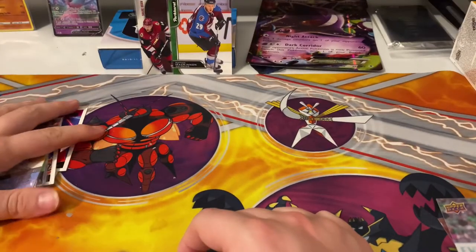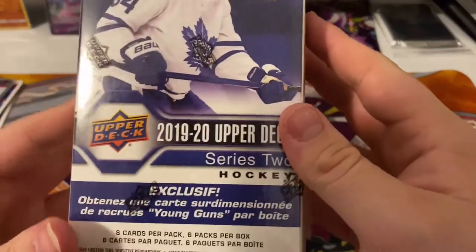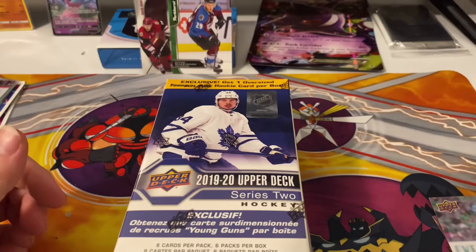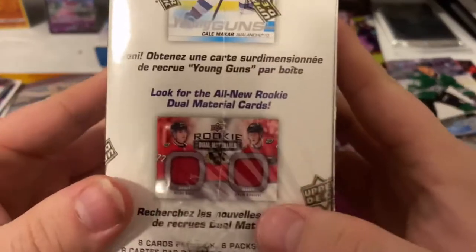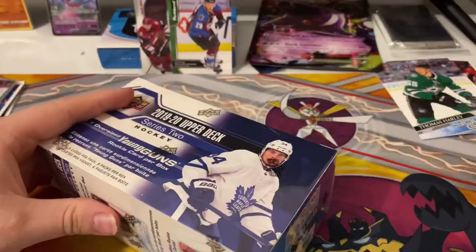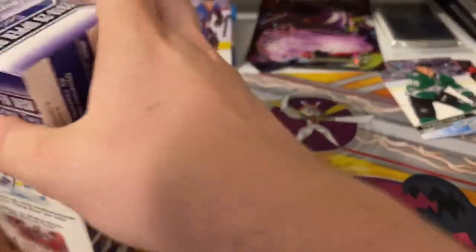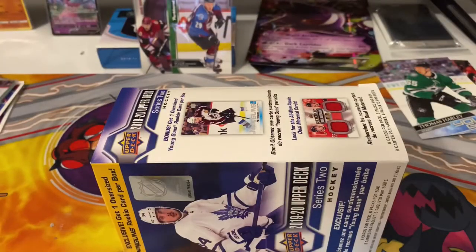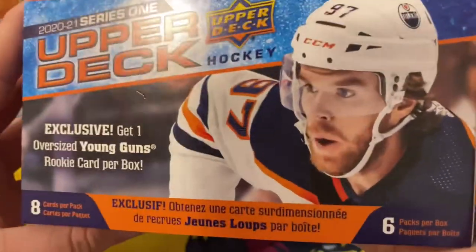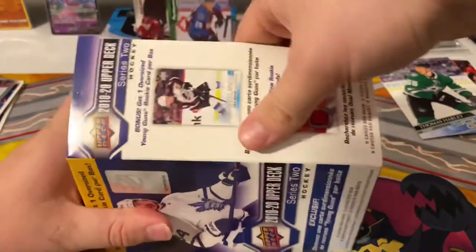Hello and welcome to a new video. Today we're gonna have a short video — we only have this Upper Deck exclusive Auston Matthews Series 2. Looking for that one or that one, that would be pretty cool. We never really pulled any jerseys or autographs of these. We just opened these ones, so if you want to see them, there's gonna be a link down in the description.